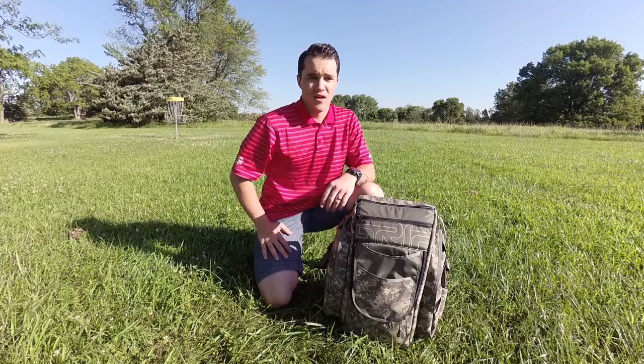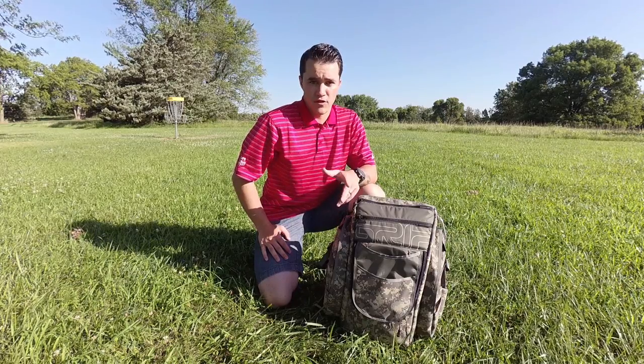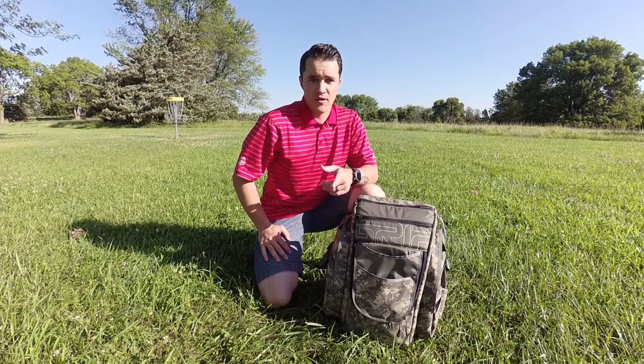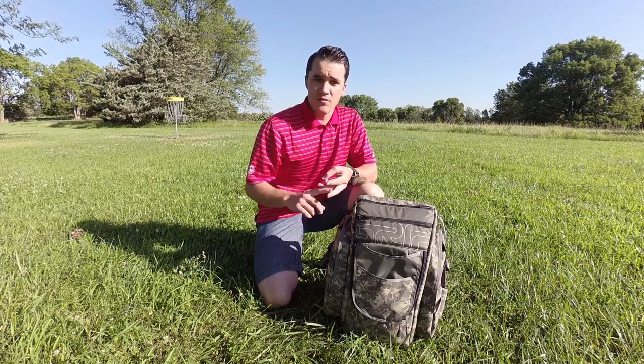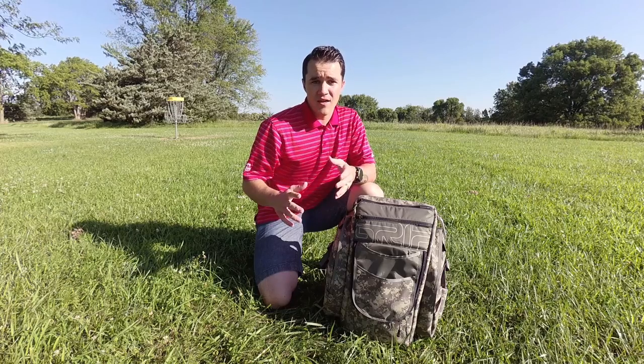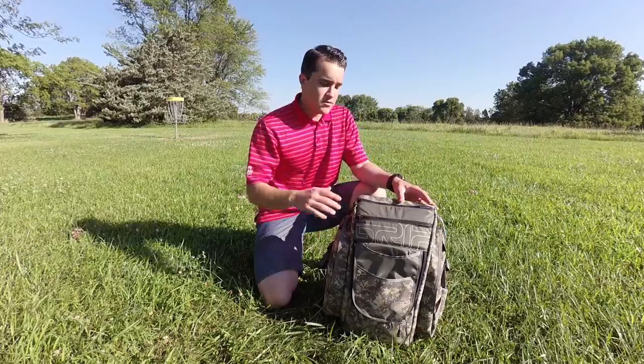There were times where I couldn't even finish a full 18. That's when I discovered a whole new way of doing it, and that's what I want to talk to you today about: the products I use, camera settings I use, how I set up the camera on the bag, and how to get the shot.